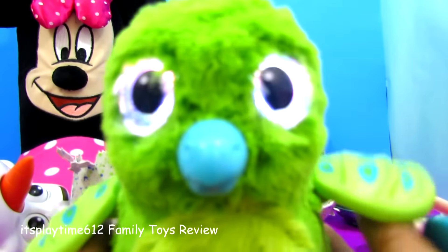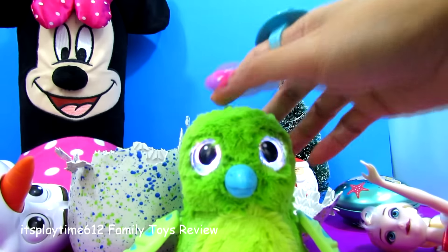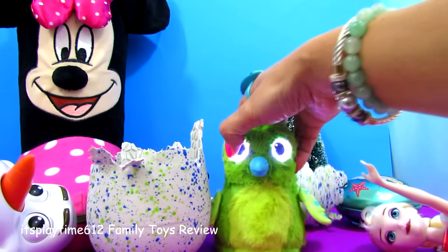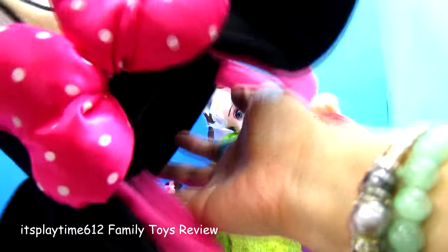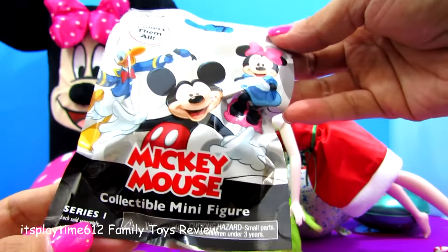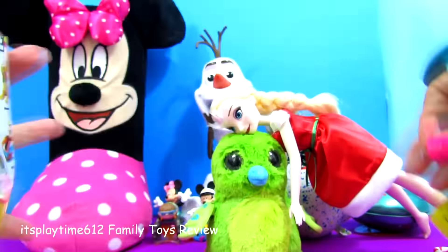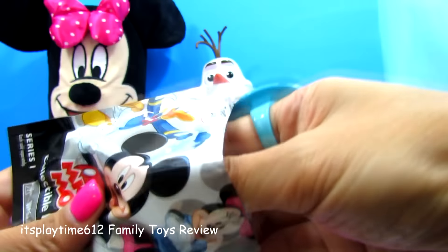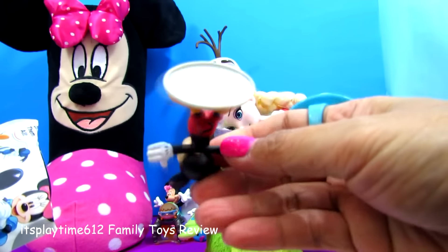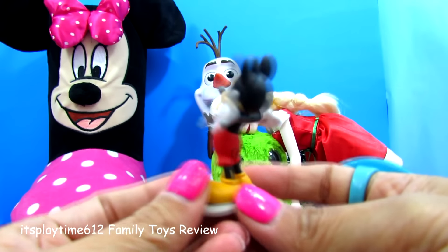Hatchimals dragon, don't sleep yet — don't sleep yet because we still have one more surprise! Yeah, we have one more Mickey Mouse blind bag — collectible minifigure series one. Looks perfect, it has a slit on the side so we can easily open it. Who do we got? It's Mickey! Mickey Mouse figure!